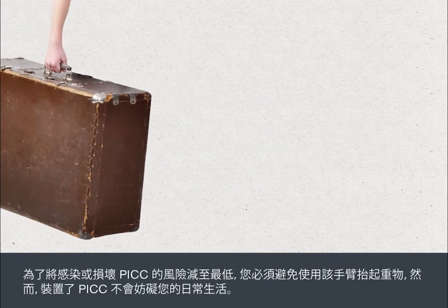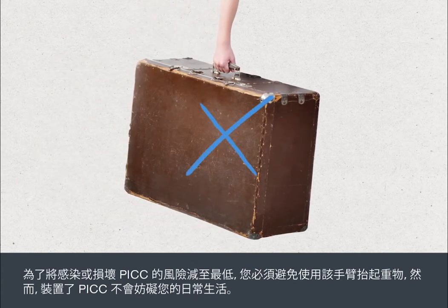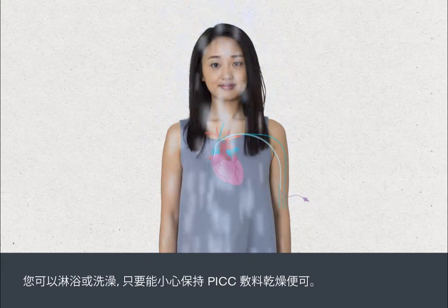To minimise the risk of infection or damage to your PIC, you must avoid heavy lifting with that arm. But having a PIC in place should not interfere with your everyday life. You can take a shower or a bath as long as you're careful to keep the PIC dressing dry.